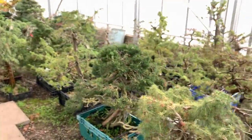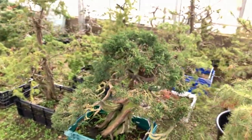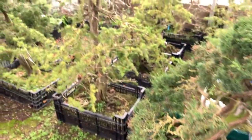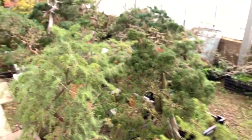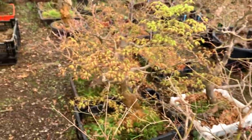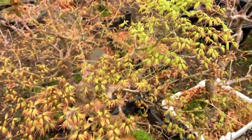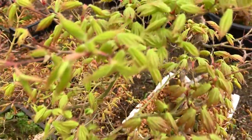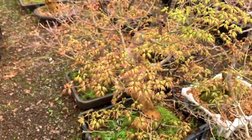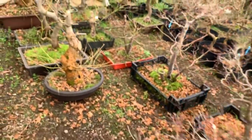The junipers - I'm not doing anything with them, they're okay - but many of these are in growing pots to grow on strong. They will eventually be put back into bonsai pots. Now, all in the same greenhouse, look at this maple - it is so advanced, the leaves are almost completely out. They're all growing in the same environment but every tree is behaving differently.